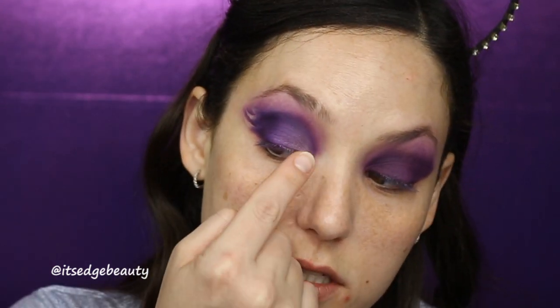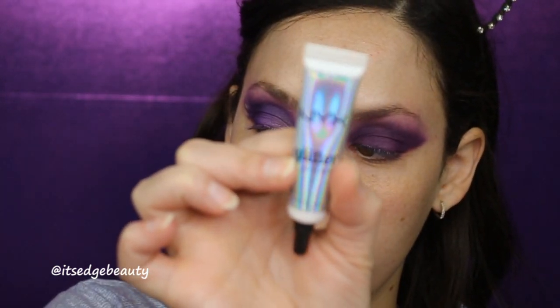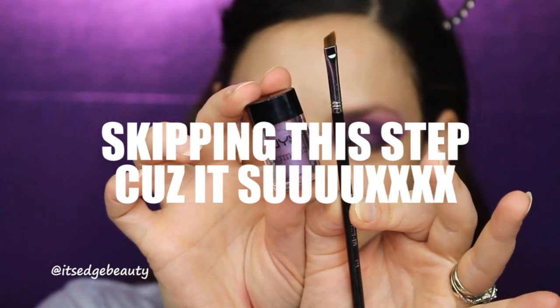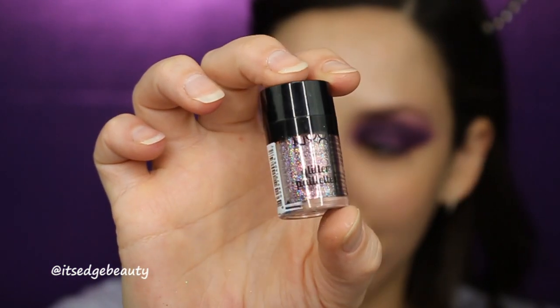The biggest tip I can tell you is just keep working with it — just go back and forth between all the colors and try to blend them in. For the wing part, I am using my NYX Glitter Primer first. Instead of the pigment, I used the NYX Glitter in Beauty Beam and that's how it came out.